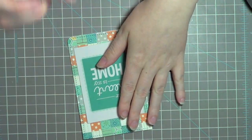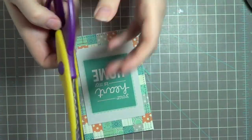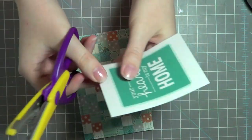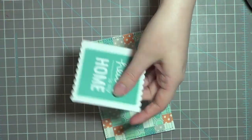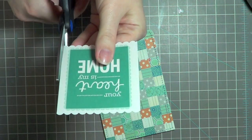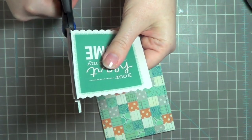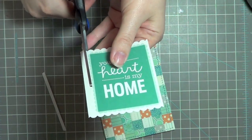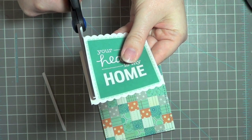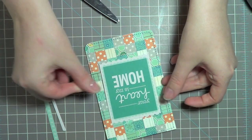I definitely want to trim down this white because it's just covering up too much of the card. I have my scalloped decorative edge scissors, so I'm going to try that and see if I like the look of it. I'll just eyeball it rather than bother with the trimmer. And there — I think that's really cute.